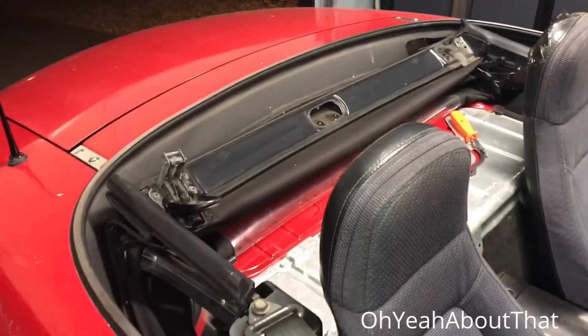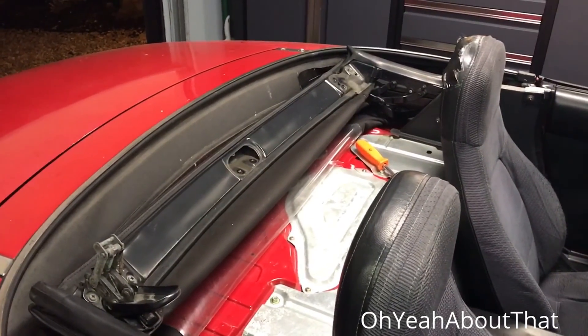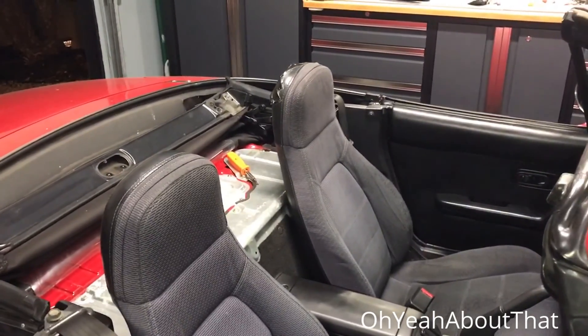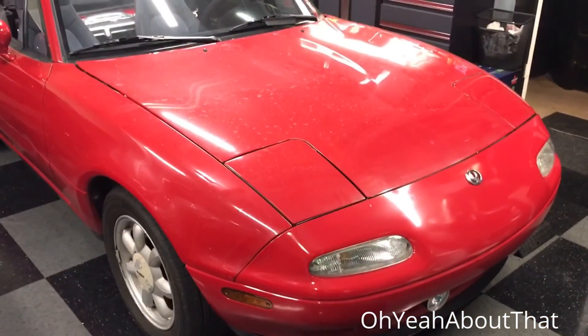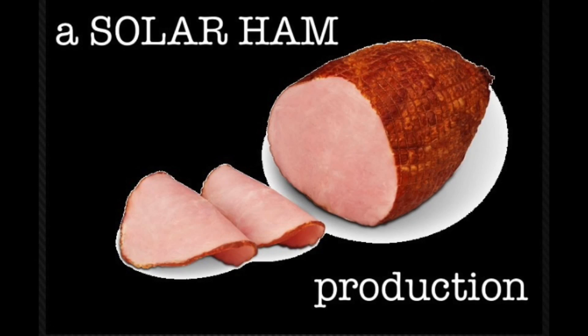If it weren't for the fact that I need to park this outside tonight I would just take the top off, but I'd rather have this outside than the Jeep, and I'm not leaving the GT-R out, so I'll finish it up tomorrow. Anyway, I think that'll do it for tonight — thanks for watching, catch you on the flipside.